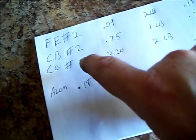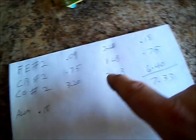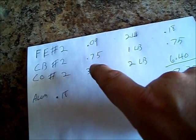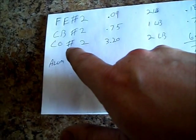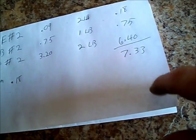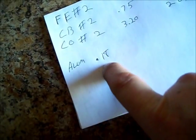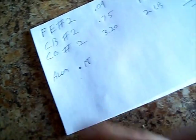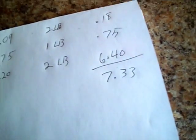But I got everything tallied up here. Ferrous: nine cents a pound, two pounds of it, eighteen cents. Circuit board — number two circuit board — seventy-five cents a pound, I had one pound of it, seventy-five cents. And copper number two, three-twenty a pound, two pounds of it, six-forty. So I probably got closer to eight dollars if I counted all this stuff — the circuit board and all the other crap. Apparently it had closer to eight because when I did the math, there's only eighteen cents worth of aluminum — only four ounces. Not bad for fifteen minutes worth of work.